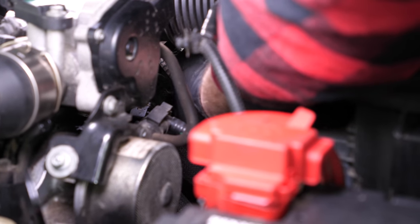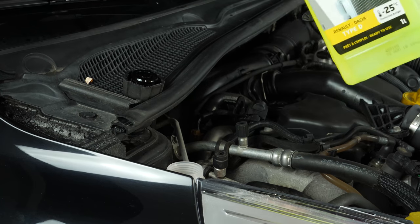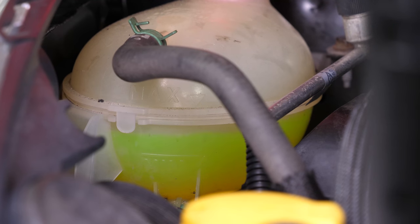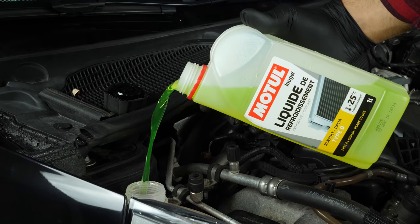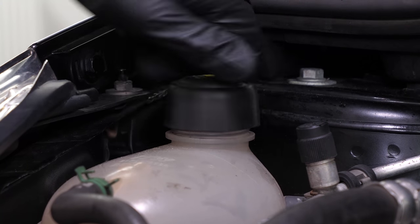Replace the air box air duct and reclip the electrical sheath. Regularly check the level of the fluid after you've used your vehicle a few times. Reconnect the battery. Operation completed.